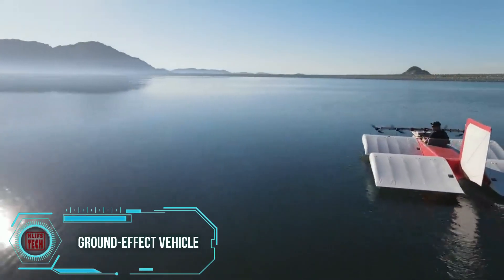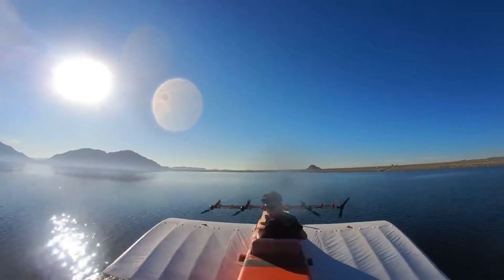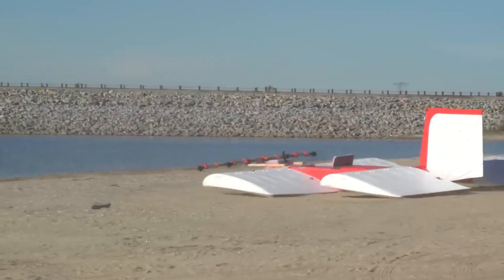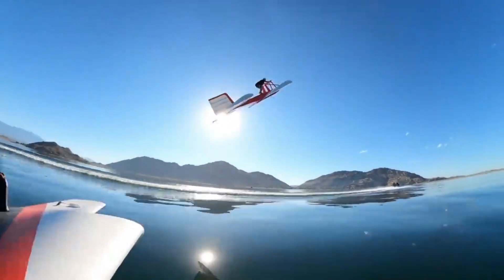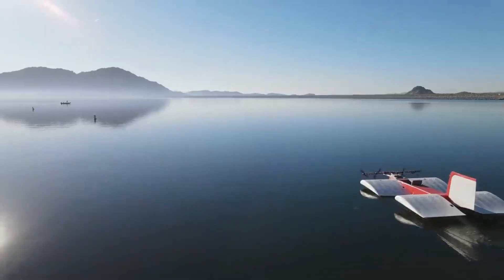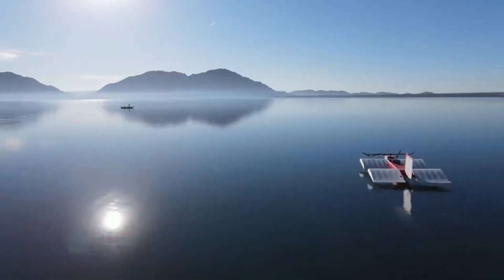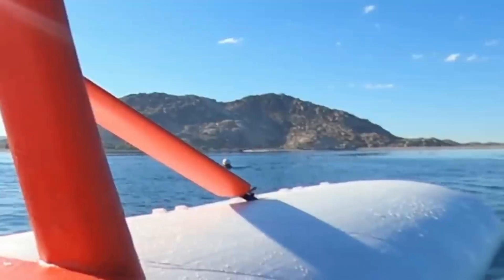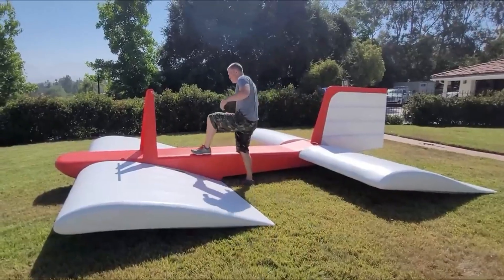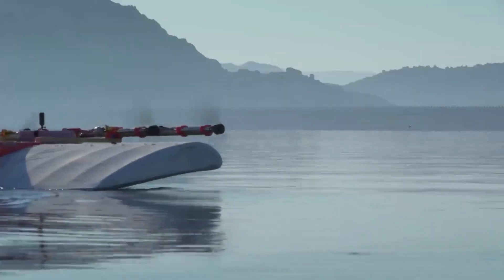A craftsman has accomplished the impressive feat of constructing a 20-foot mini ground-effect vehicle capable of lifting a person. According to the creator, this engineering marvel is part of a larger project, resembling the process of building a model but with added simplicity. The homemade vehicle successfully passed various tests, bringing joy to its viewers.